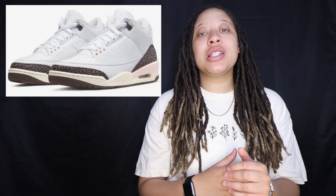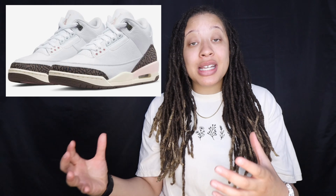Without further ado, let's go ahead and get into today's video and check out these kicks. These shoes are going to be releasing on Saturday May the 14th, 2022 at 9 a.m. Central Time, the same time as the 72-10s. These shoes are releasing as a women's exclusive, so there are only women's sizing of these, and they are retailing for $200 US dollars.